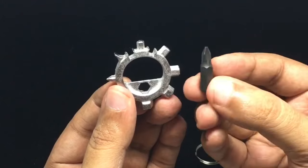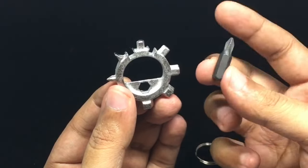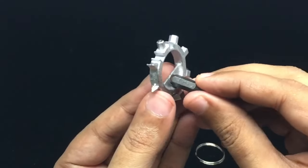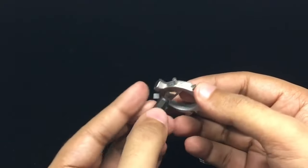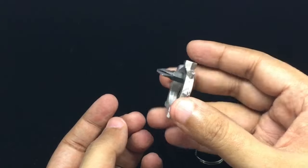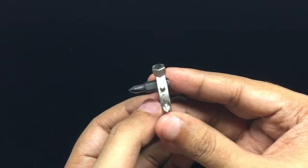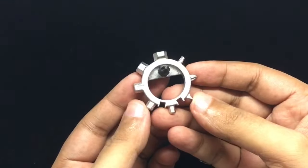If you have pins like this, you get one with the blank but it can fit any of these tips. You put this in like this and you can use it to screw stuff. Not the most comfortable tool to use, but really small and packs in quite a few tools.